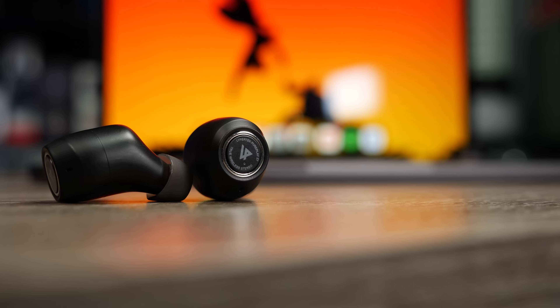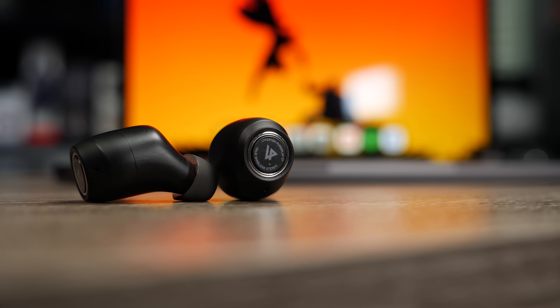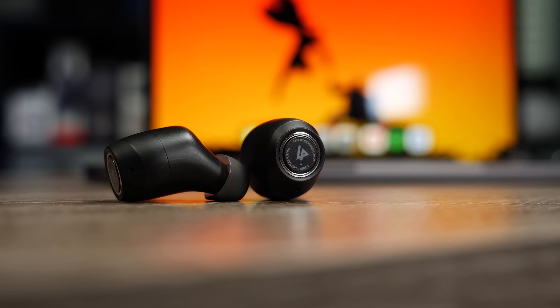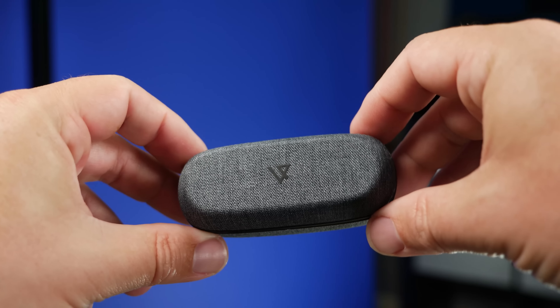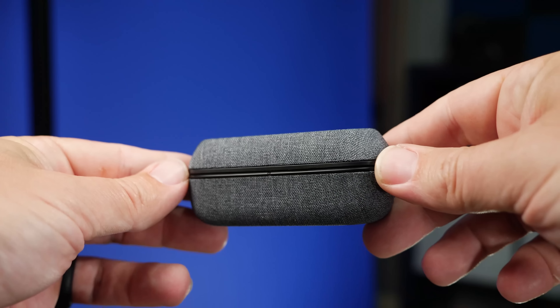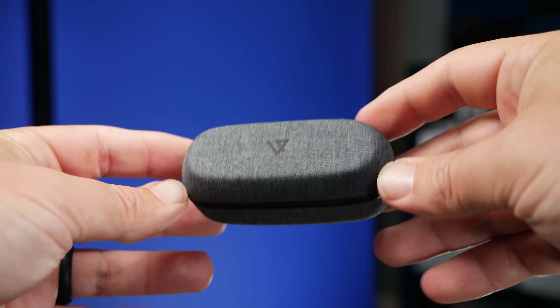A lot of true wireless earbuds don't normally reach that treble level, and out of the box this pair isn't that high either — so if you don't like a bright treble, you don't have to have it. But I really like a very bright, up-front treble paired with a dynamic bass because it makes everything sound more exciting and more enjoyable to listen to. The huge plus about this pair is it handles EQing extremely well, so you can get pretty much any sound you want just by tweaking those settings.